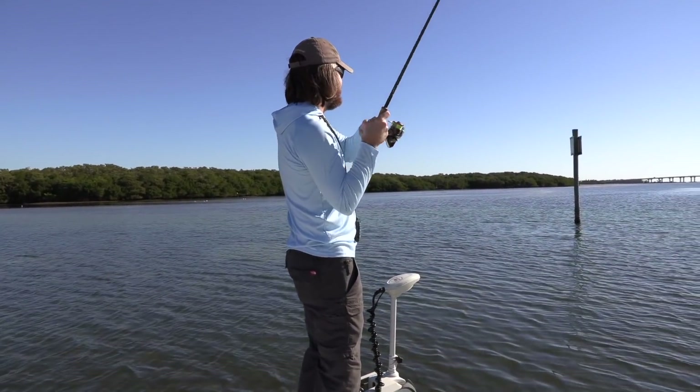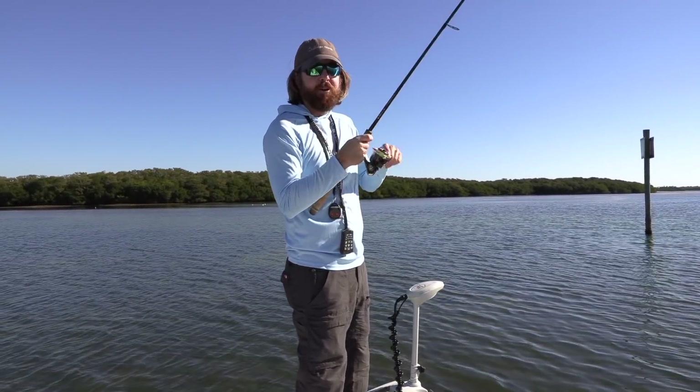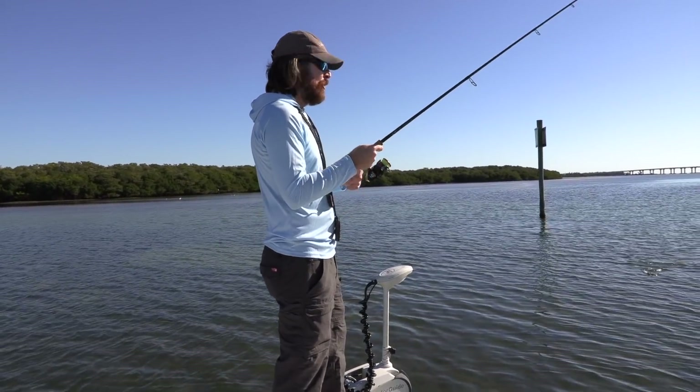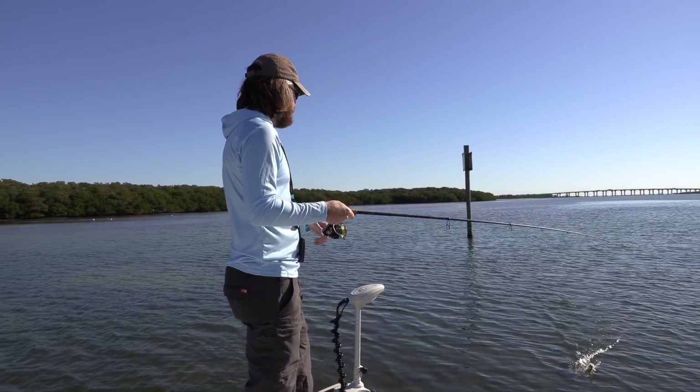So this video we're going to be doing a lesson on how to get up in shallow water, even with a big bay boat, and catch these trout. And a jerkbait is going to be the feature. This is my overall favorite lure for getting up and just prospecting these shallow waters.